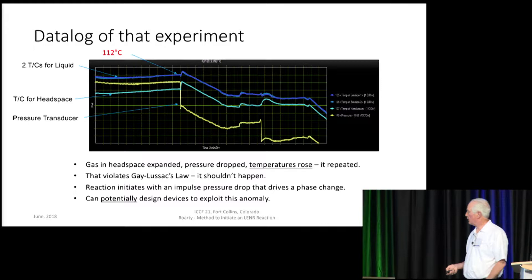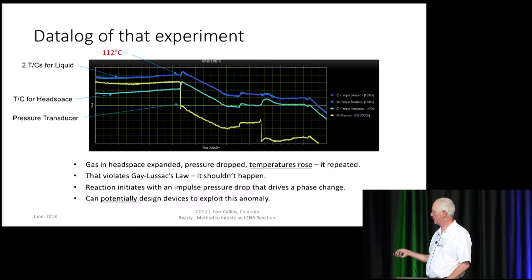Something's happening. This idea of gases expanding, pressure dropping, and temperatures rising is unexpected because it violates Gay-Lussac's Law. It simply shouldn't happen — it doesn't happen in a refrigerator or air conditioner. It shouldn't happen, but it does. And it is very reliable; I've got a lot of repeatability here.